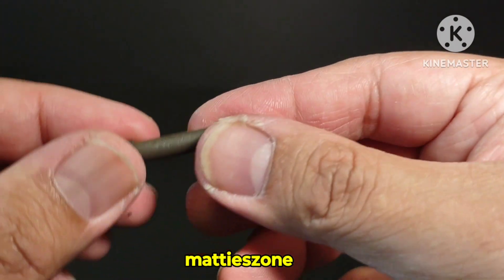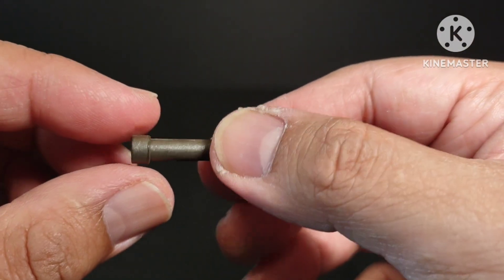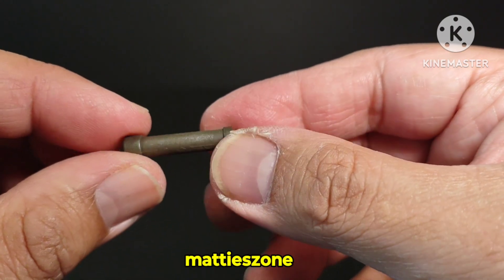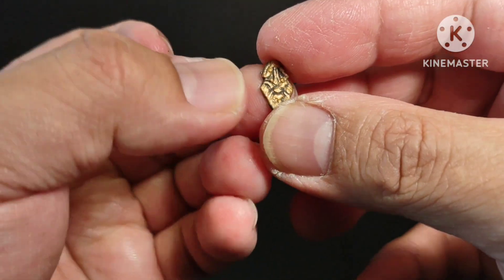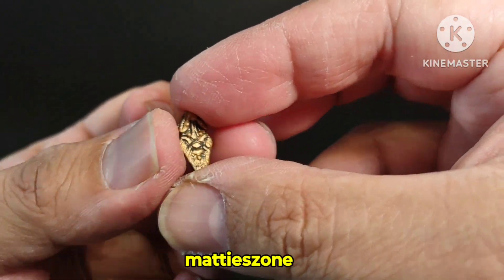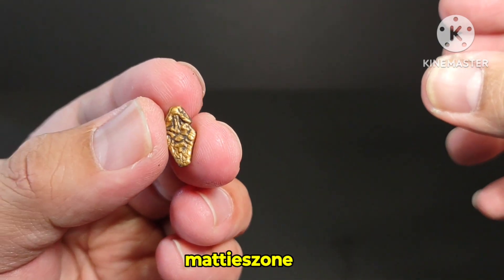The next accessory is this cylinder with a map inside, which you'll recognize if you watched the movie. And the next one is a piece of the crown — correct me if I'm wrong — with really nice texture and sculpt on it.